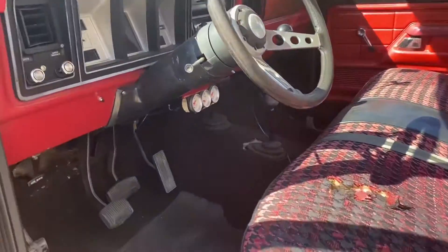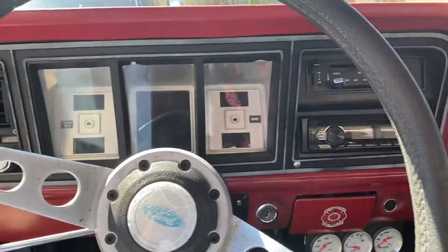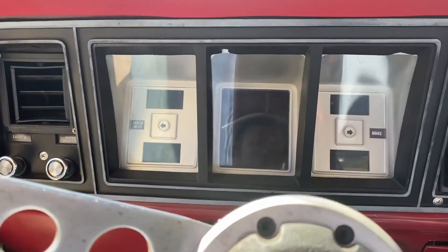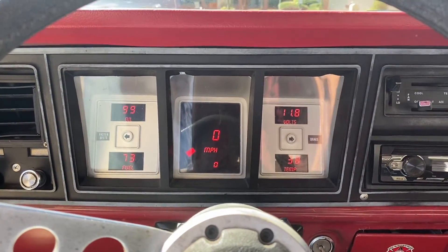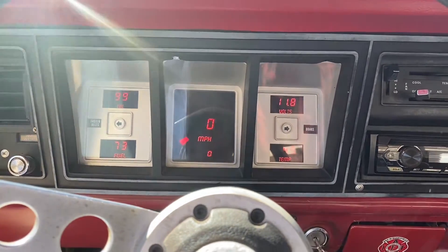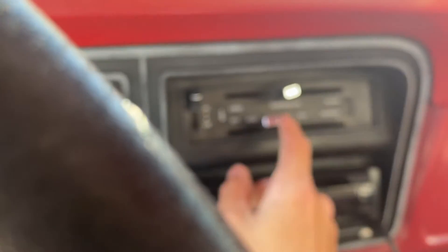On the inside it is a four-speed manual — I don't think they ever made a four-speed automatic. Now when it comes to the dash, there's something pretty cool about this truck. Me and my dad installed a fully digital electronic gauge cluster that I did buy off of Summit Racing. Kind of a pain to install, but it looks really, really cool.